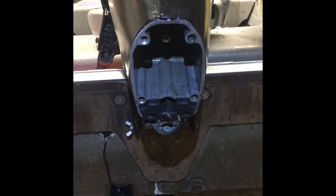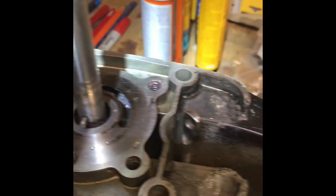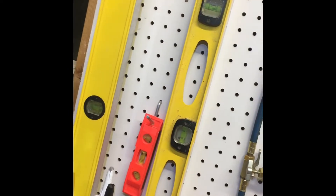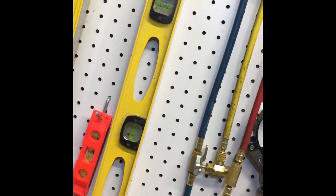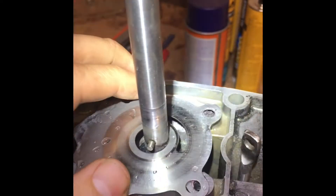Now we're moving on to the lower. I took this apart — you can see the bottom. There's still water on it right here, water in here on top. You can see there's still water down in there too, and there's no sealing anywhere.